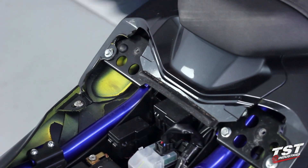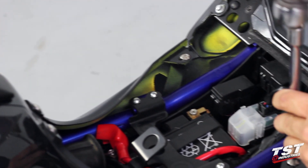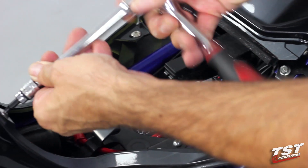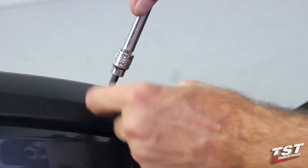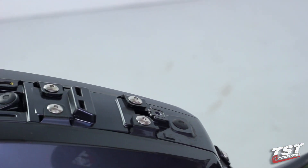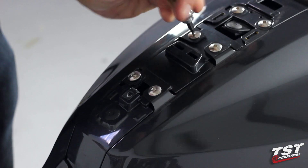The seat comes off and now we can remove this fastener here, and also this one, as well as this one up top here. Once we take this screw out, this will pop up and unclip when you put it to the side. Now we will remove these three fasteners from the top here, only on the left side of the bike.